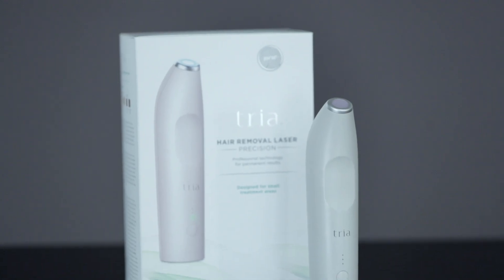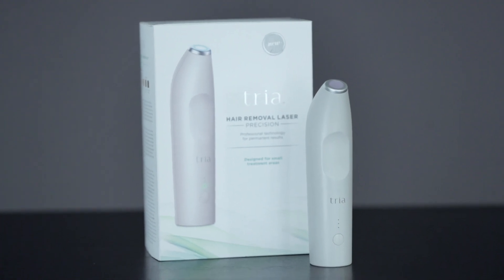Hi, I'm Aubrey, and I'm a part of the new product team at Tria Beauty. Today I want to show you how to use our latest device, the Tria Laser Precision.